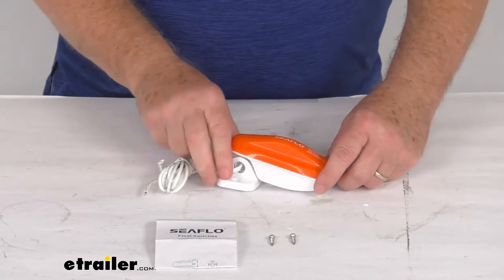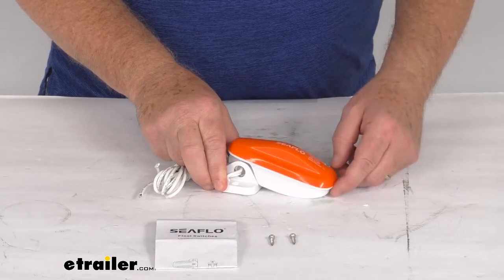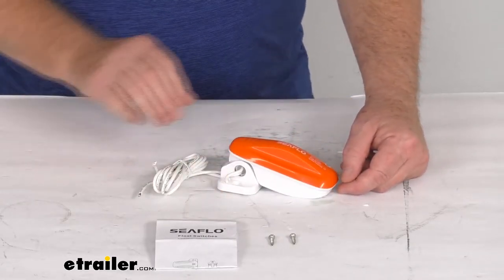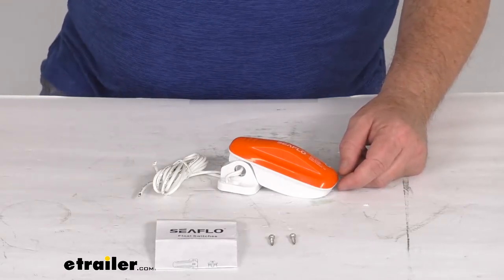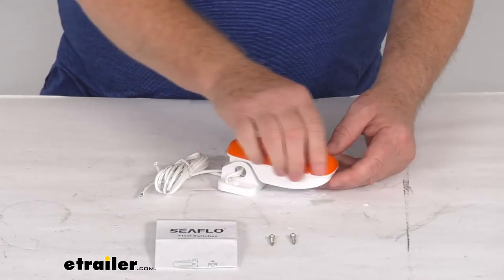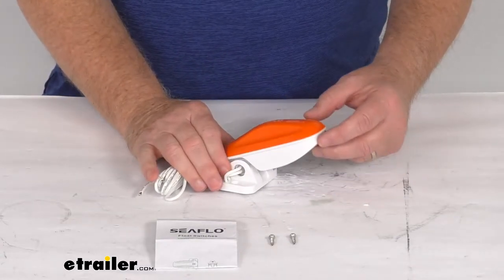It is a weighted design — you can hear the weighted ball in there going back and forth. This will help prevent the switch from getting stuck and it is a more reliable operation than the traditional snap switches that are used. The ultrasonic welded body is watertight, making this fully submersible, and it is mercury free.